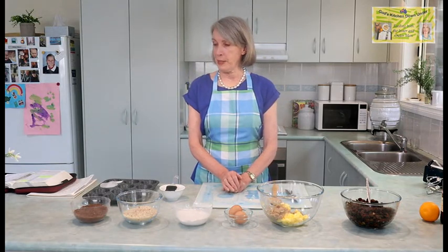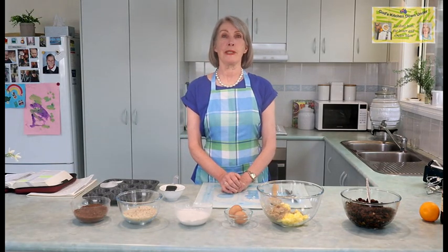Hello again and welcome to God's Kitchen Down Under, where we feed the inner and outer man — yummy recipes for the outer man which is our body, and the word of God for our inner man which is our spirit. Today we're going to continue on the Christmas trend. Last week there were some Christmas recipes and today I'm going to be very adventurous and make some individual plum puddings.